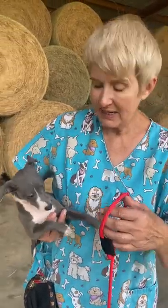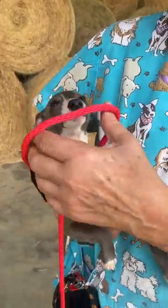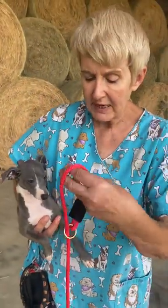Hi, this is Lois March from March Wind Italian Greyhounds, and this is Mindy. She's a nine-week-old Italian Greyhound. I'm going to show you how to put the lead on correctly.